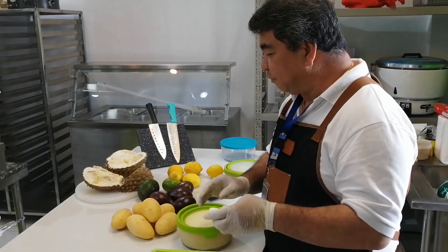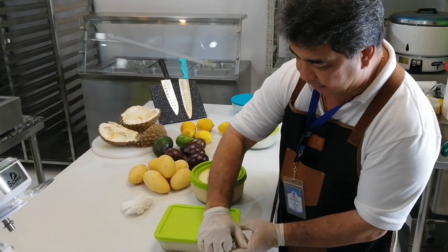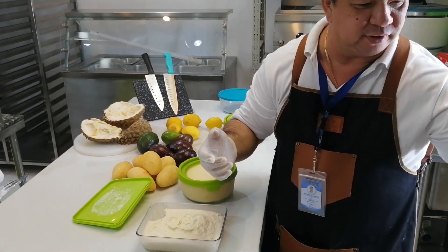Okay guys, after 24 hours, put it in the ref. Now the homemade ice cream is ready. Let me taste it now — I'm going to taste it with a cook spoon.